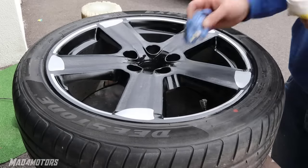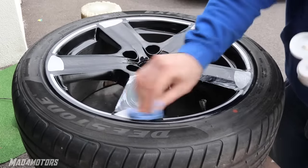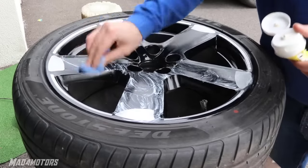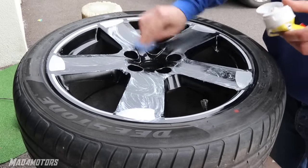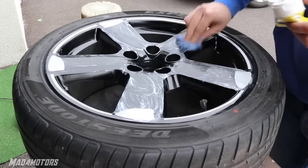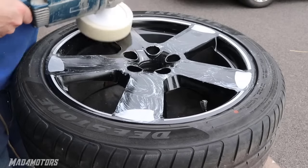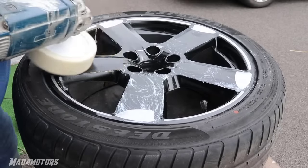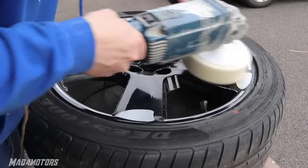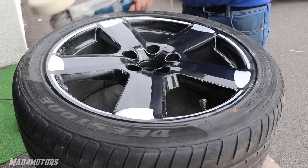The most important item when buffing in my opinion is the rubbing compound. I have had issues in the past where I have been using the wrong compound and it makes buffing a lot more time consuming than it should be. I have only spent 30 seconds to a minute buffing each wheel, keeping the buffing head slightly damp with water to ensure I don't burn through the fresh clear coat. And as you can see it brings up the clear coat to a nice mirror finish.